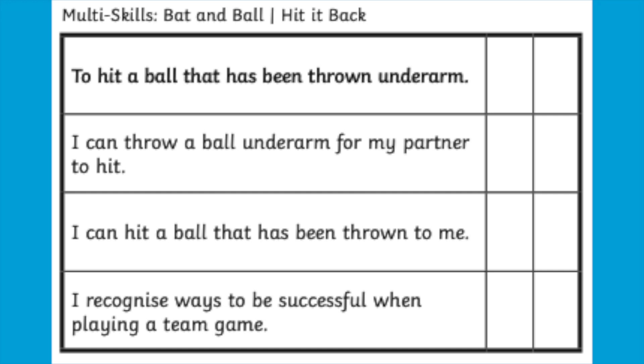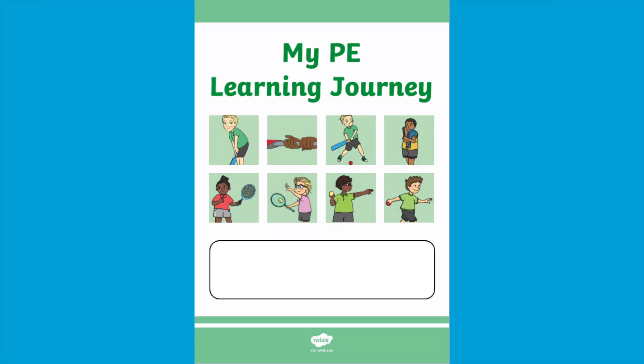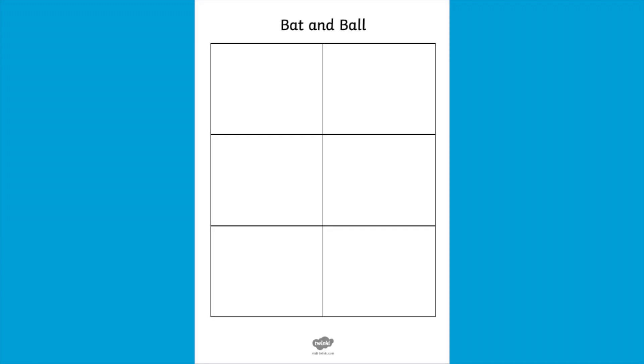To assess children, why not use our success criteria grid, tailored for each individual lesson? Children can assess themselves as well as being assessed by a partner or a grown-up.